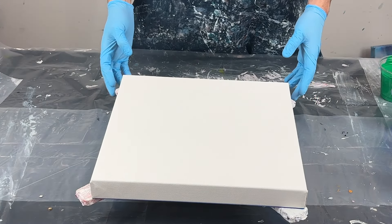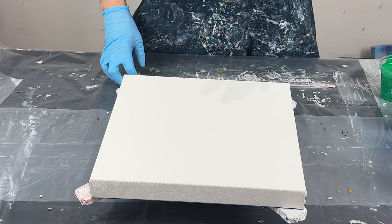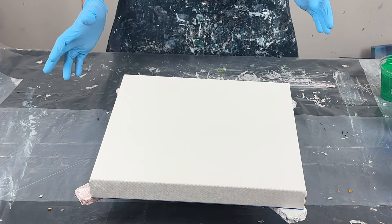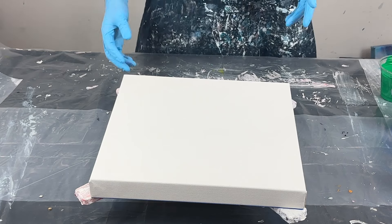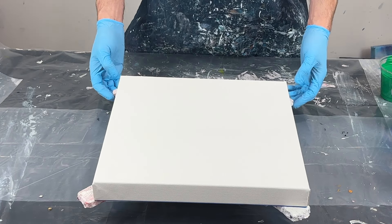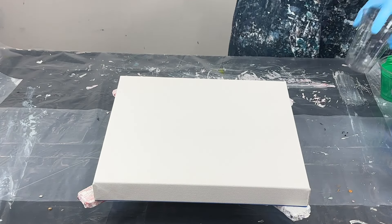What I've got is a 14 by 14 deep edge gallery wrap canvas. I'm just going to do a little layering of some leftover paints. This is what I like to do with my leftover paints — create something on a smaller canvas, and then you can get rid of your paints and you also get a nice little cute canvas out of it. Let's get to layering our cup.